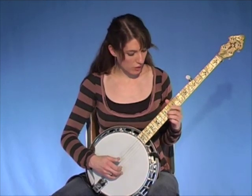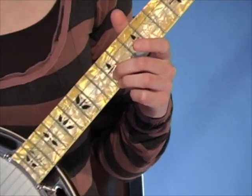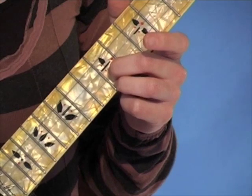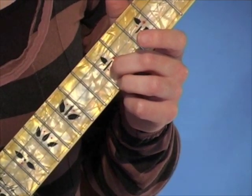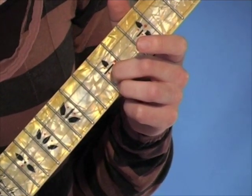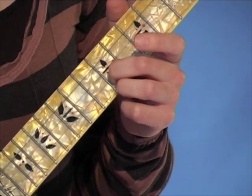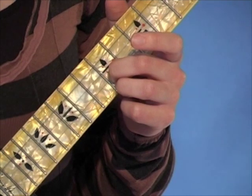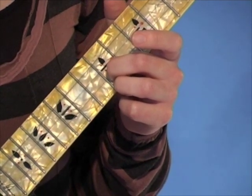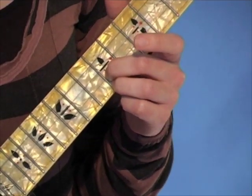We start out at the 12th fret of the banjo here, with a little two-finger G chord. In this position, we're going to do our Foggy Mountain breakdown roll. So this is 2-1-2-1-5-2-1-5. And we're going to do it twice in a row.